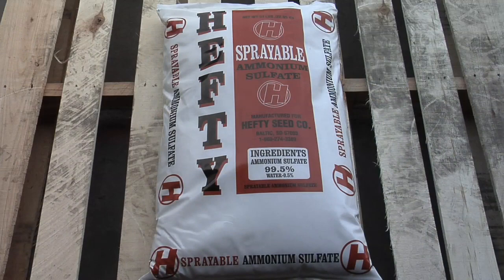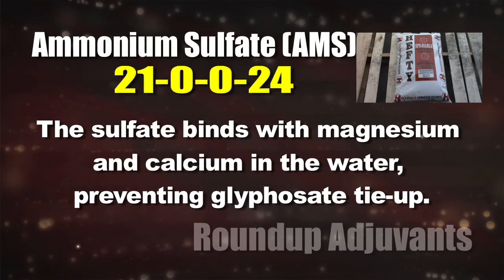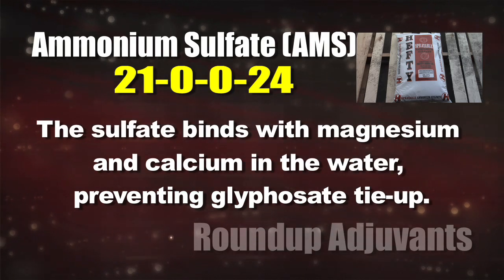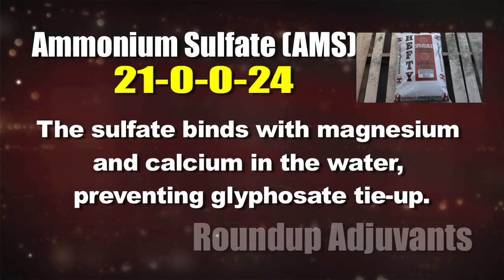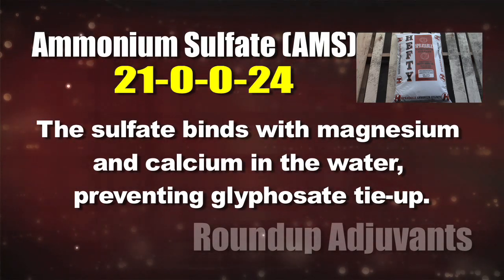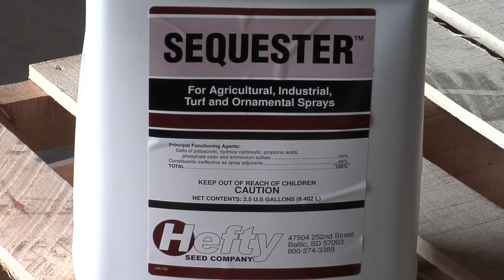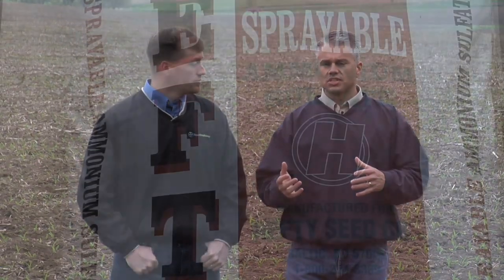That's where ammonium sulfate works pretty well. The sulfate in there can bind very easily with calcium, magnesium, and some of those other free ions in the water, so it doesn't hurt the performance of your Roundup. There are certainly some liquid products, like Sequester for example, that will tie up those hard water ions and stop them from tying up your Roundup. So there are liquid alternatives if you don't want to use ammonium sulfate — but the problem is they're not true ammonium sulfate, so you don't have the degree of nitrogen that helps on the nitrogen-sensitive weeds.